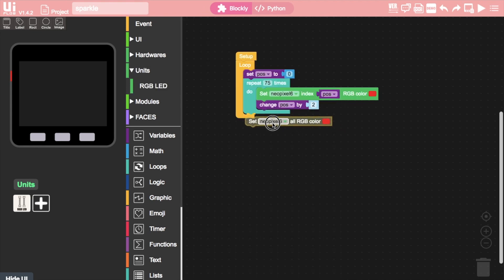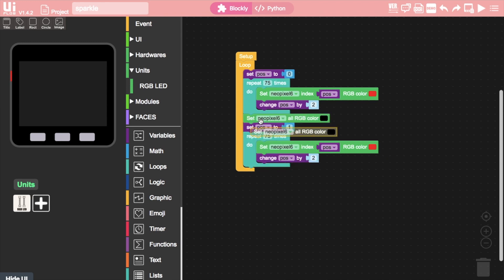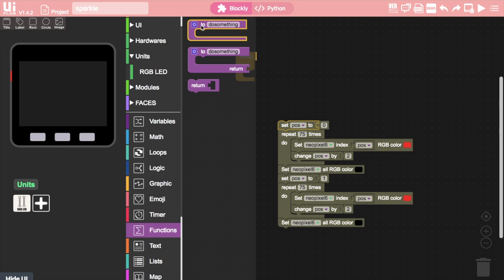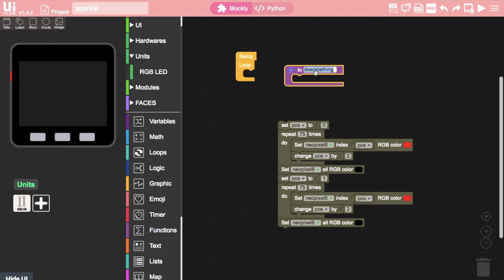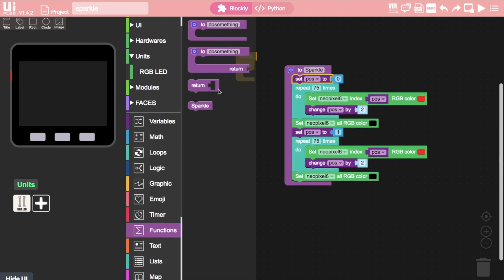We clear all of the LEDs by using a neopixel set all to black block, then we set the pos variable to one. Next we'll duplicate the repeat block and its contents and place it below, and then finally a set neopixel all to black to clear the LEDs. Since we may want to cycle through a bunch of different functions on our Christmas tree, we might want to add it to a function — basically a chunk of code we can recycle at any time during our program by calling its name.